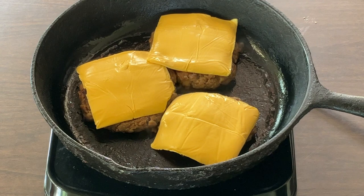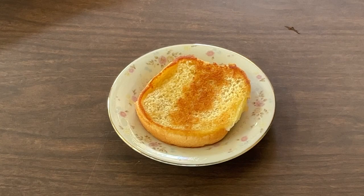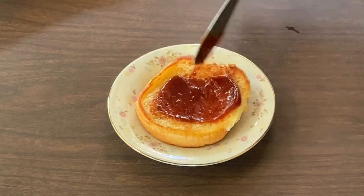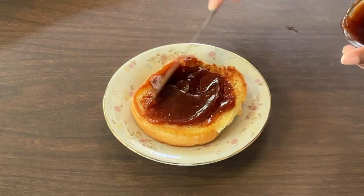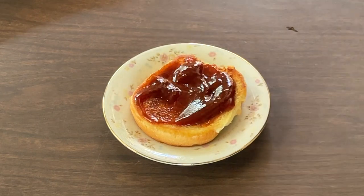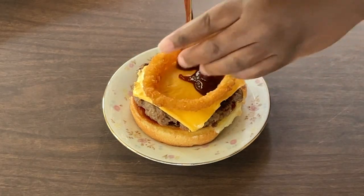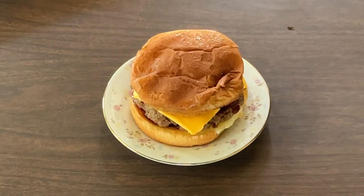As soon as they're done cooking, we're ready to build the burgers. So I have my bottom bun, and we're going to spread it with some barbecue sauce — you can add more or less, but I like a lot! Now we're going to add on a patty, onion rings, and a drizzling of more barbecue sauce. And last but not least, our top bun. Now that's the burger!